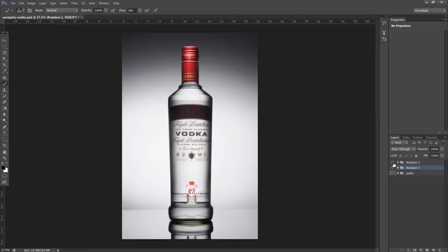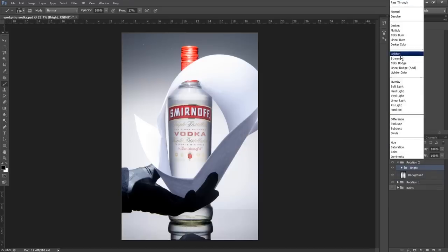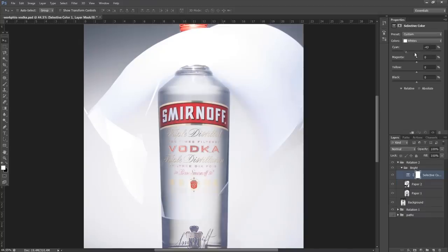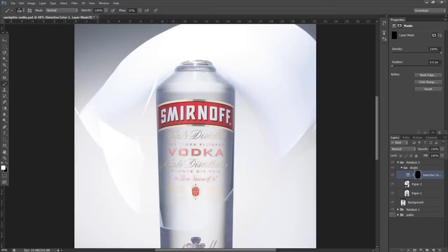Now we move on to our final rotation. For these top two layers I'll put them in a group called 'Bright,' set the group to lighten mode, and set both layers to lighten mode as well, so the lightest data comes through from the best of both. Then I'll patch up anything in between. First, let's brighten up the brand name — using selective color, I'll crank all the white values to the left to an intense version. Then invert the mask with Ctrl+I and use a white brush to paint that in.